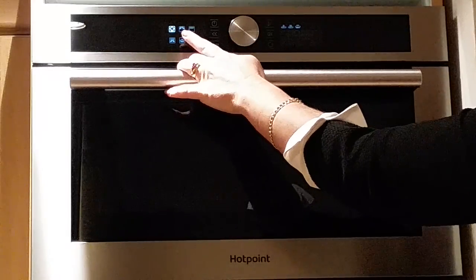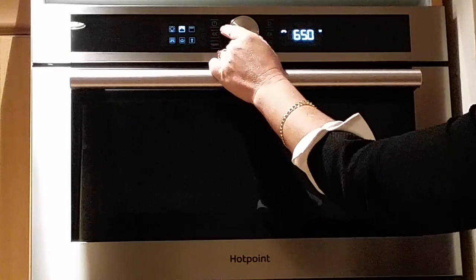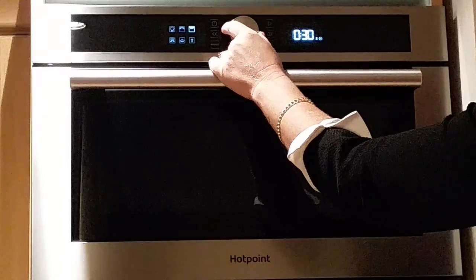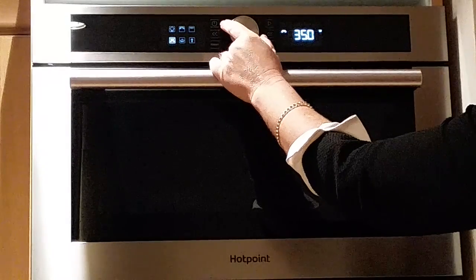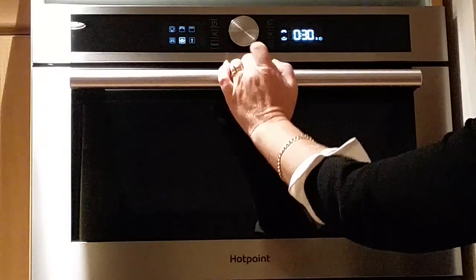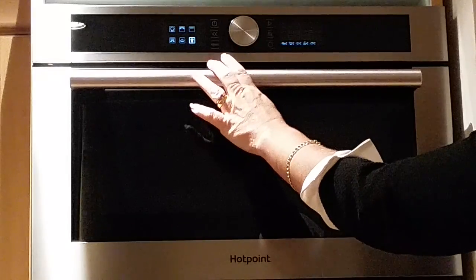The first setting is your auto cook, the second is your microwave, the third is your grill, the fourth is your microwave and grill, the fifth is your dynamic crisp setting, and the sixth is your defrost function.